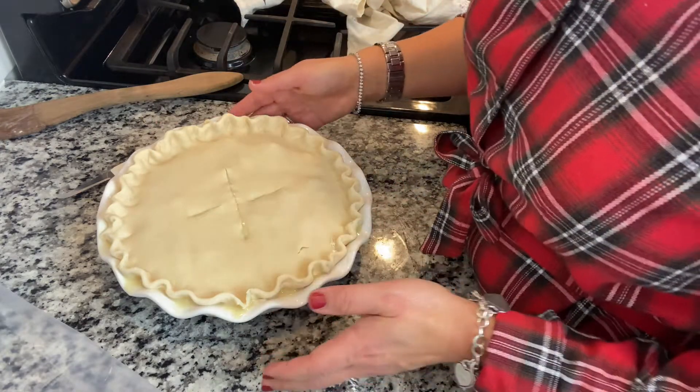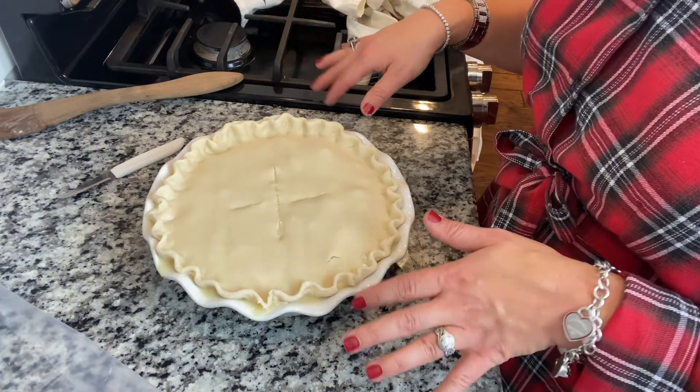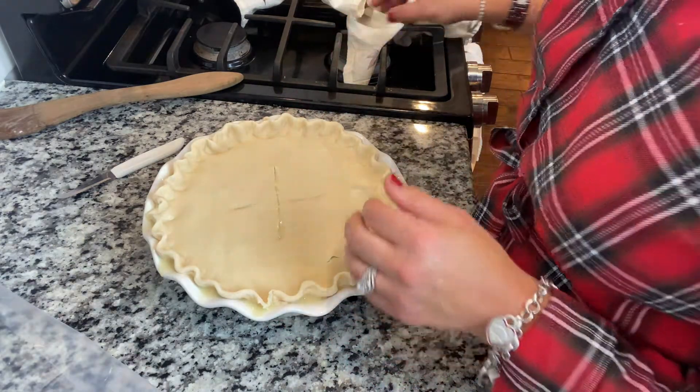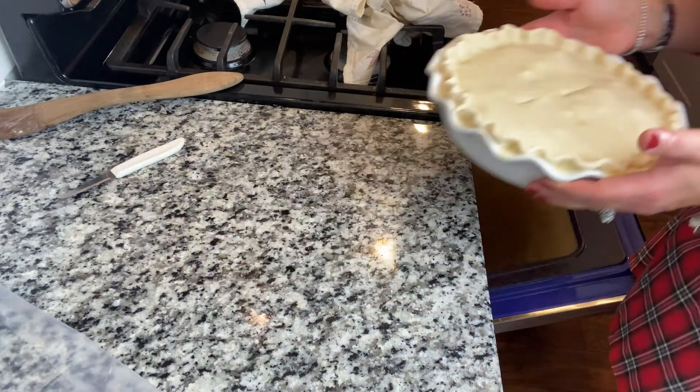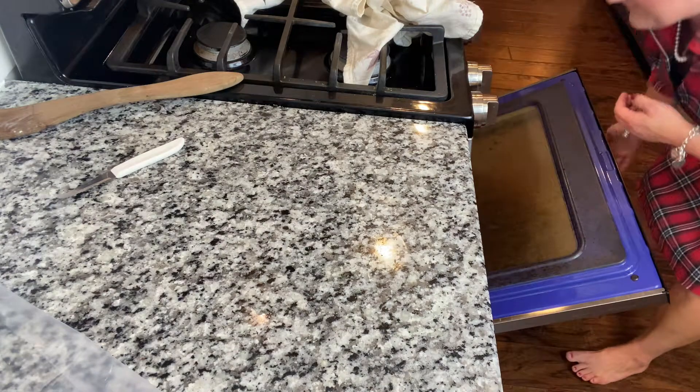I'm going to stick it in the oven with a cookie sheet underneath it for 45 minutes at 425. I've already got the cookie sheet in the oven.